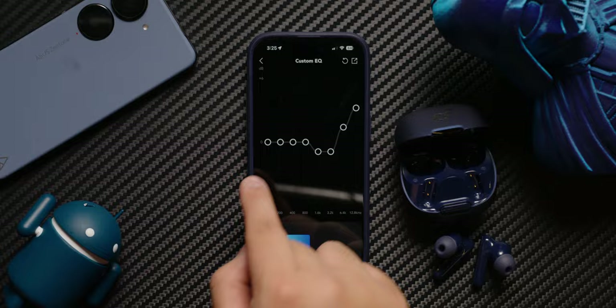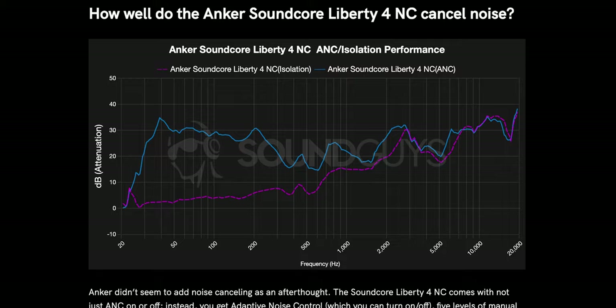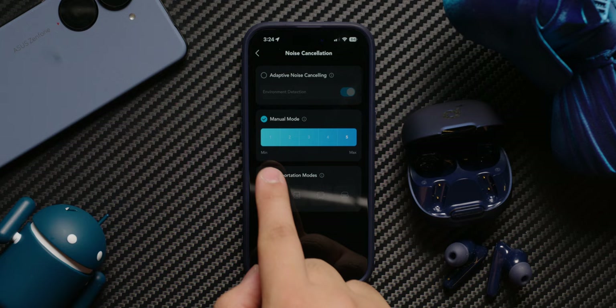The active noise cancellation on the Liberty 4 NC is impressive for the price. The ANC is not the best we've ever tested, but its performance is quite comparable to flagships like the Sony XM5 earbuds, Apple AirPods, and even the Bose QuietComfort Ultra earbuds. Soundcore also offers a wide range of noise cancellation options within the Soundcore app. Whatever mode you choose, these earbuds are more than capable of blocking out distracting sounds like airplane hum or chatty co-workers.